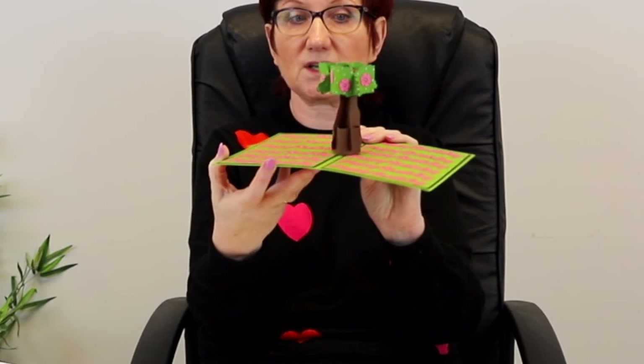Glue the flowers to the tree. There are some little flowers you can glue on — if I bring in the finished one, you can see all these cute little flowers. I went in with some little white dots so it looked like blossom on the tree, which I thought was quite nice.